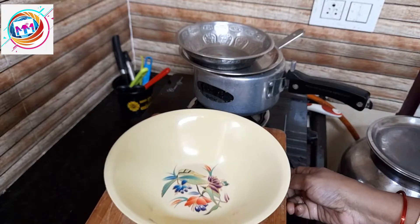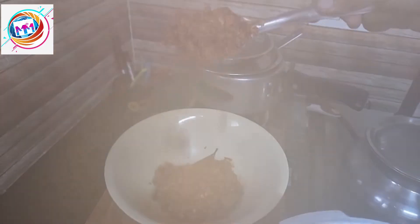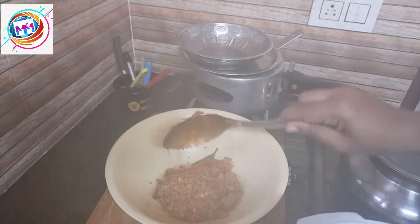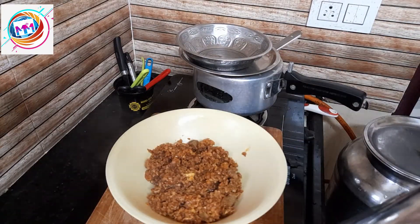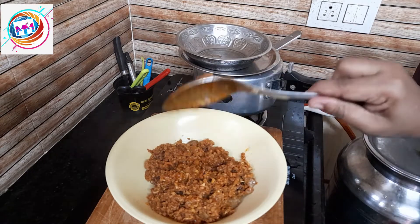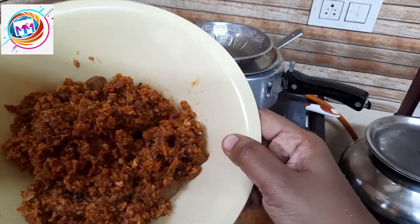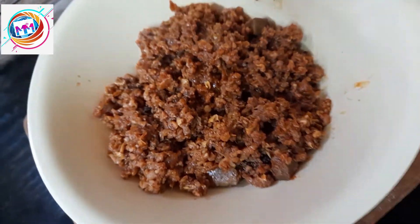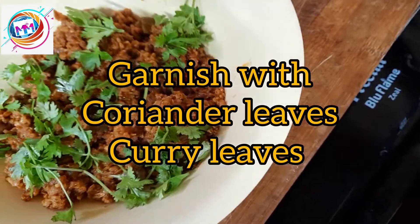Now we are going to serve it in the serving bowl. Add onion pieces on top, then garnish and serve.